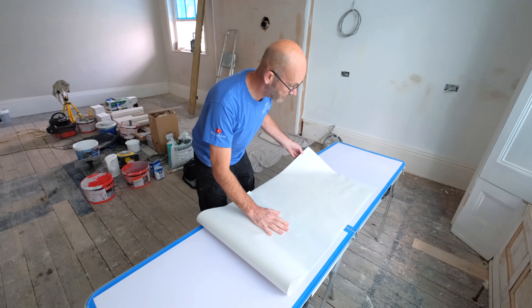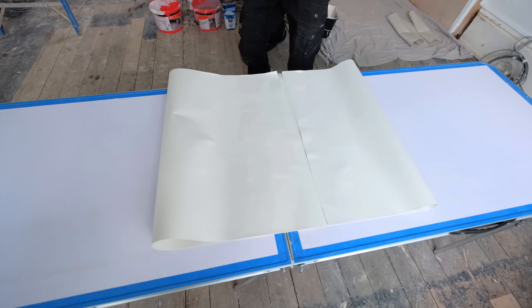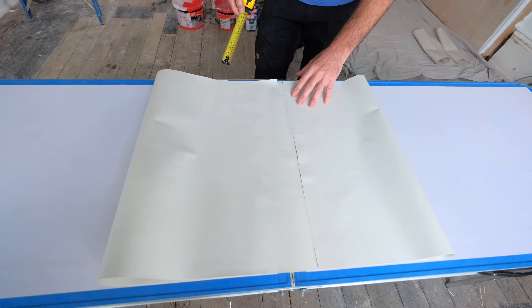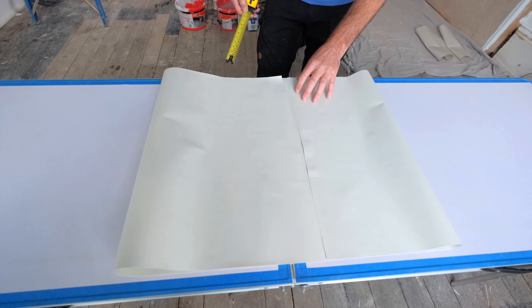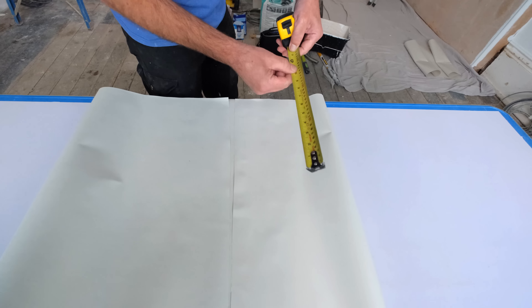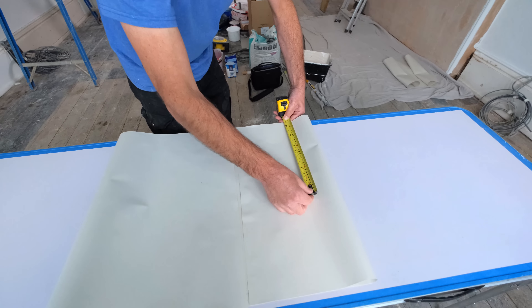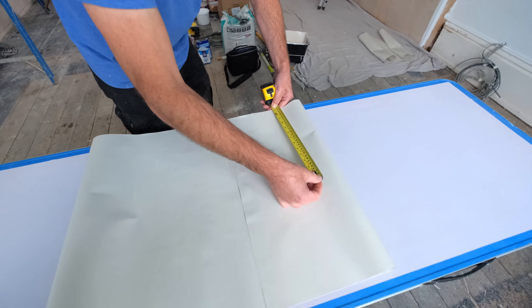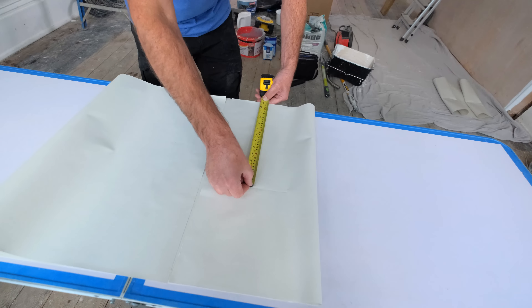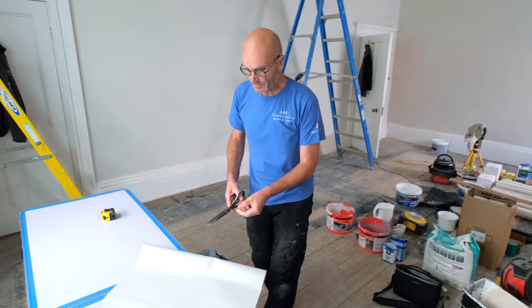This one has to be cut. If I remember rightly, Roy said 13, so here's another little tip — you don't want to be writing on the paper. Just put it on that edge, even it up, get 13 on the tape measure, put your finger right on the 13 line, hold the straight edge against that edge, then press the tape measure down onto the paper and you'll get an indentation — and that'll be your 13-centimetre mark.